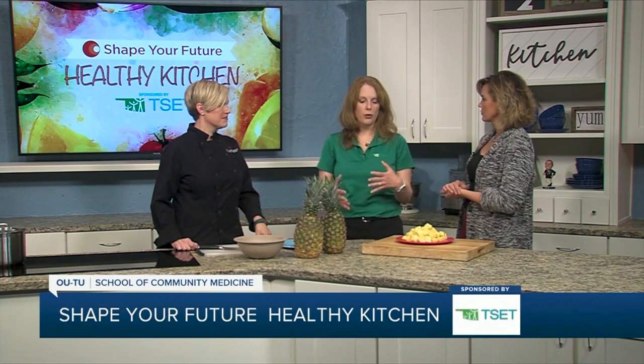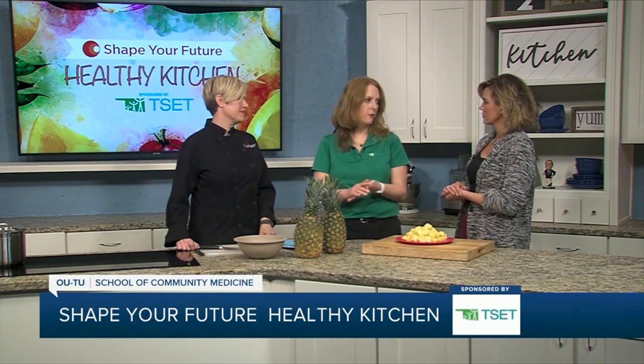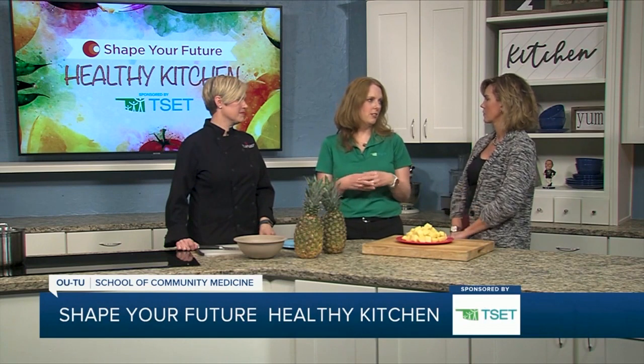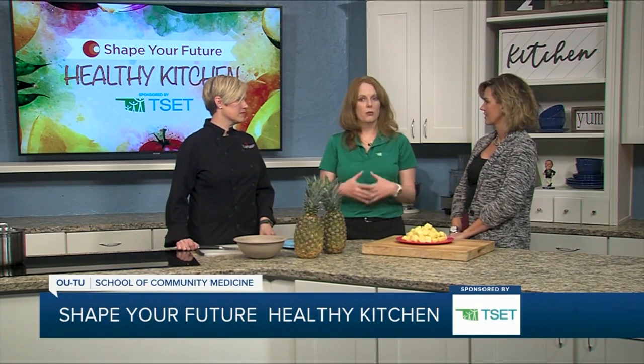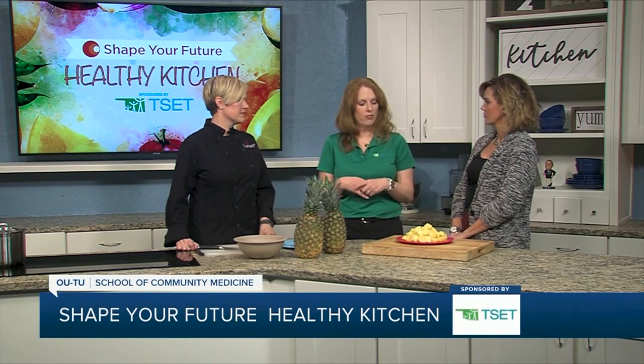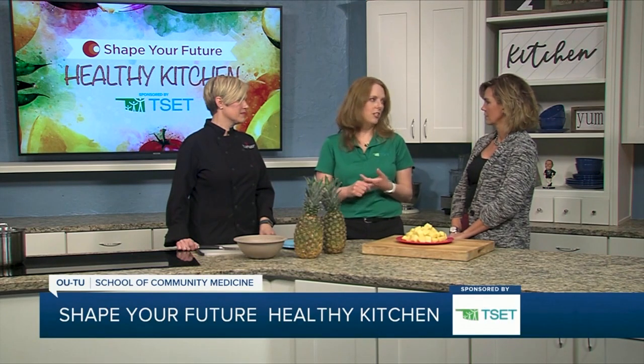Shape Your Future is a program that helps families eat better, move more, and be tobacco-free. We know there's lots of room for improvement in Oklahoma in those areas, and especially right now as we're heading into some warmer months, you can get active and have fresh fruits and vegetables. We have a website, shapeyourfutureok.com. It has resources for physical activity, healthy recipes, and things you can do with your kiddos to be active and moving. It's a great resource for folks looking for ways to infuse healthy habits into their life.